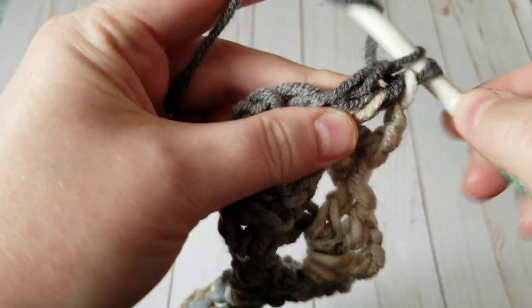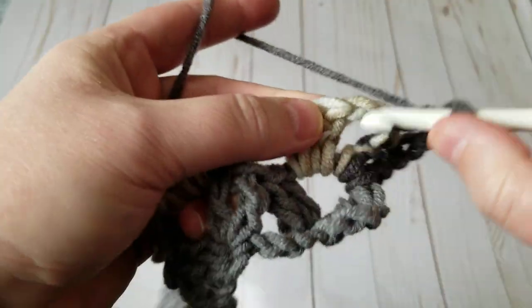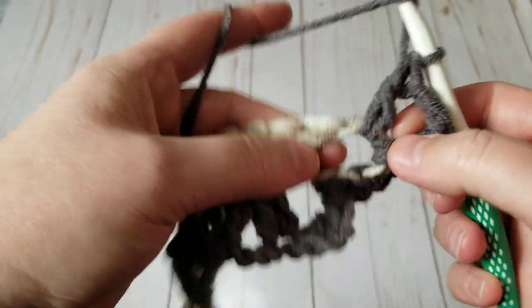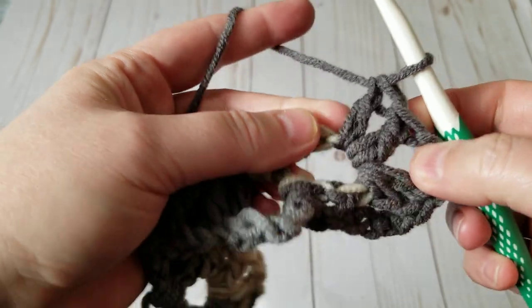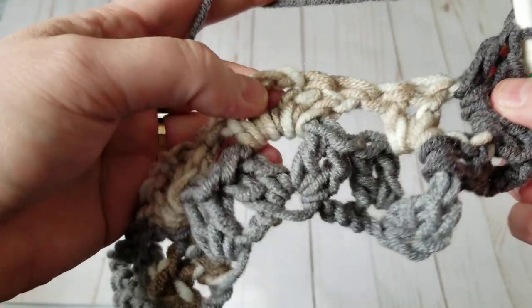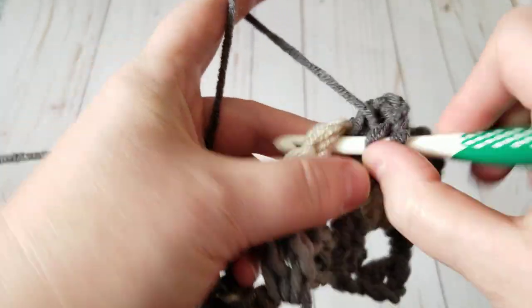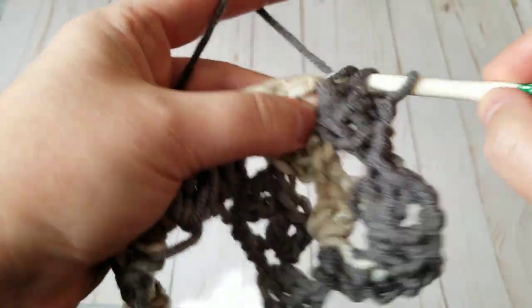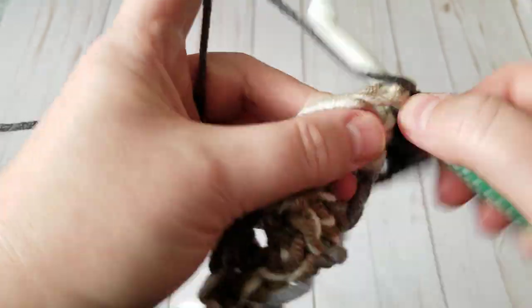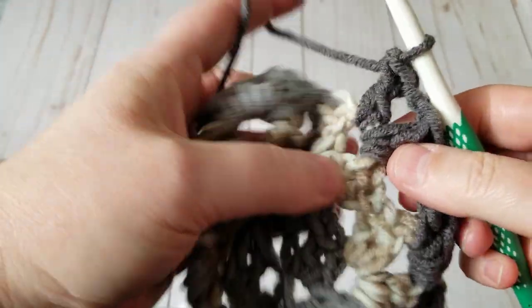Every time we turn and go to the next row, chain three — that gives the height for the double crochet — then automatically do two double crochet, two chain, two double crochet. That's all we do. This is going to be a short tutorial; I just wanted to share the stitch. I might go fast — you can go to settings to slow it down.